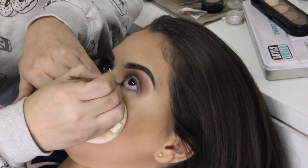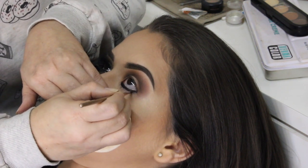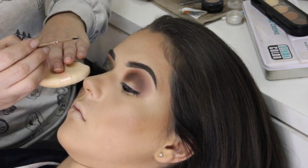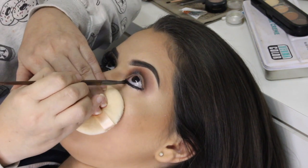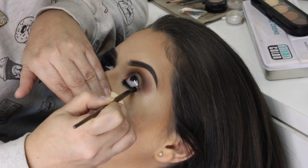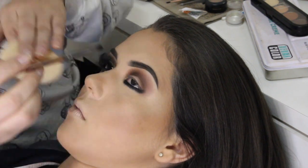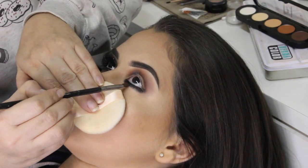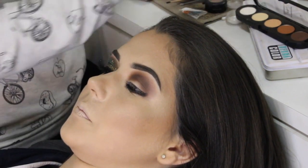Agora eu vou usar o pincel da Ico pra delinear, que é um pincel bem fininho, e o delineador da Inglot e vou aplicar na linha d'água e também um pouquinho por fora. Agora com o pincel 907 da Macrylan, ele tá limpo, não tem nenhuma sombra, eu venho esfumando esse traço que eu fiz com o delineador. Agora eu troco o pincel, esse também é o 907, com aquele tom mais escuro da paleta, aquele marrom escuro, eu venho esfumando a bordinha do delineador.